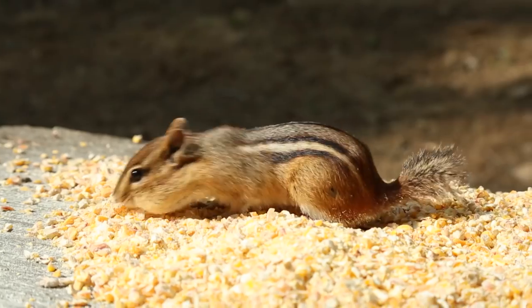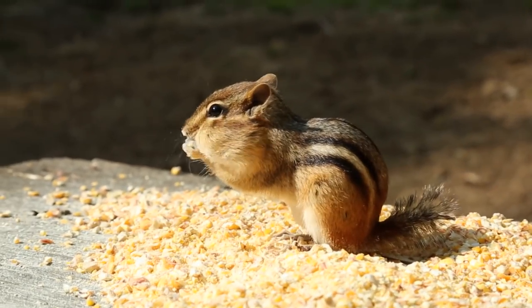Hey guys, welcome back to another episode of my Good to Grill series where I'm sharing clever ideas for things you can cook on the grill. And today we are making something you probably have never thought of making on your barbecue — salad, three delicious ways.